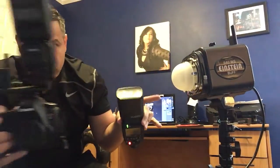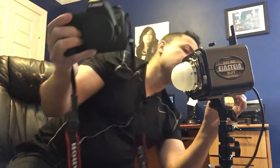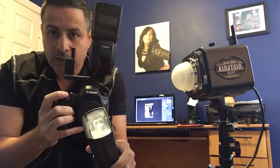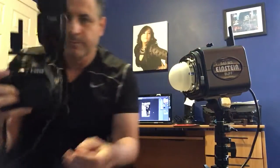I put my Cyber Sync on your right and my speed light 600 EX-RT on your left. I turn this on — watch the speed light and watch the Cyber Sync. Both of them are triggering. I turn the Einstein off to show you proof that it still flashes. The top one flashes — both of them. Now I'm going to turn the Einstein back on. Both are flashing.